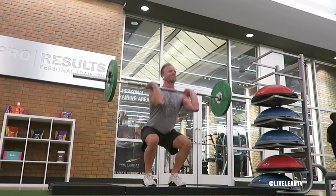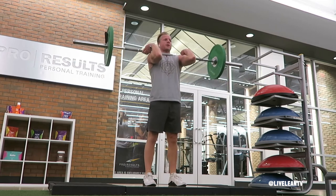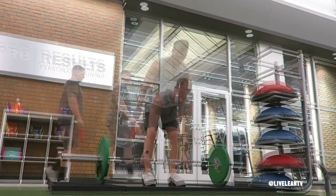The Barbell Clean is an advanced total body exercise that primarily targets the muscles in the hamstrings, glutes, shoulders, and back.